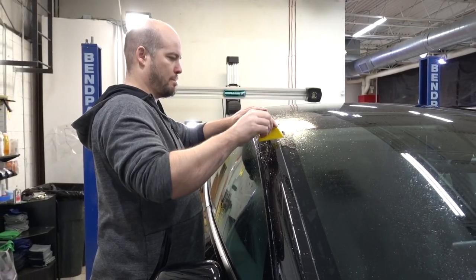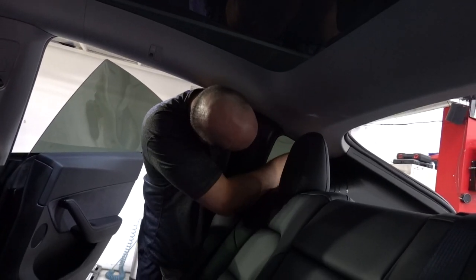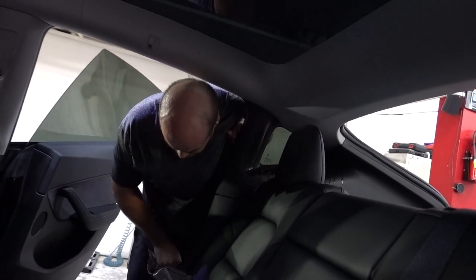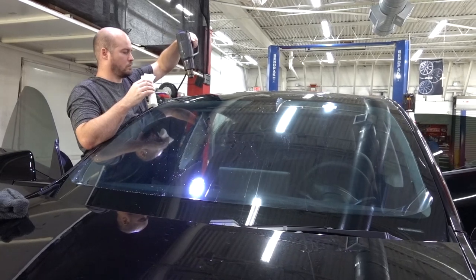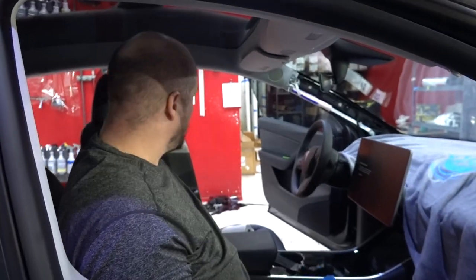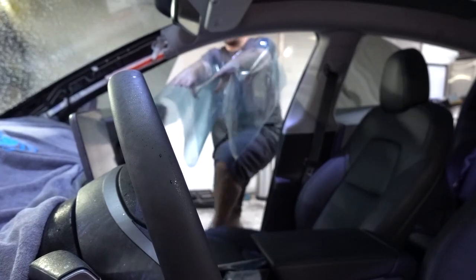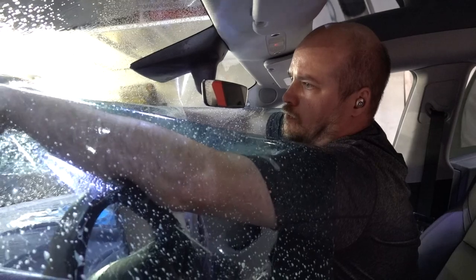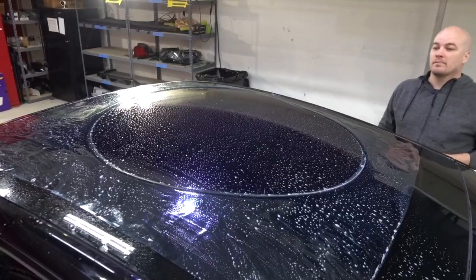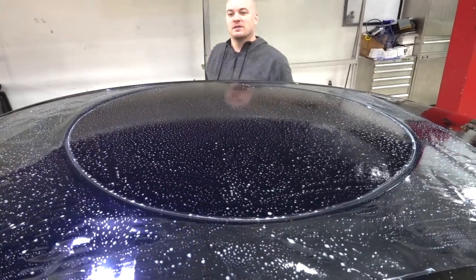Not only are we clear bra-ing the entire vehicle, we're also going to be tinting it. Great work, Dustin — doing fantastic. You know what, it's a new buffing technique I use — I call it the crop circle. I told you aliens are real.